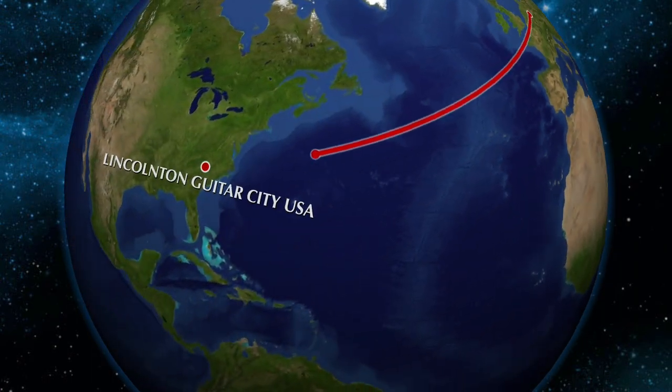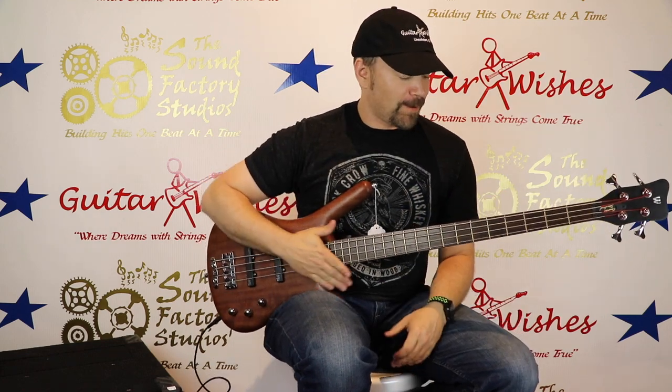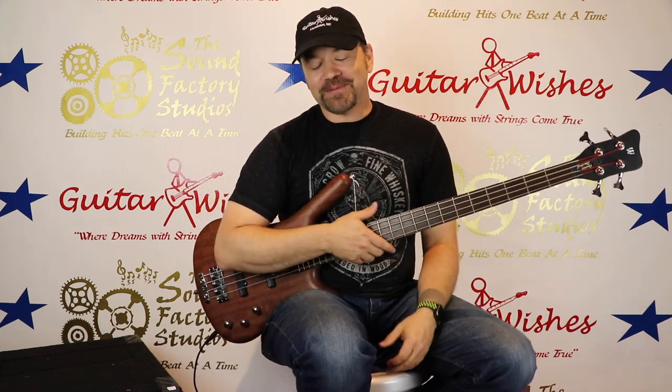Welcome back to Guitar Wishes — your guitar wish of the day. This is Lee coming to you from the Guitar Wishes facility here in beautiful downtown Lincoln. Behind the camera we've got Hayden. We're still open, people walking around doing their thing.